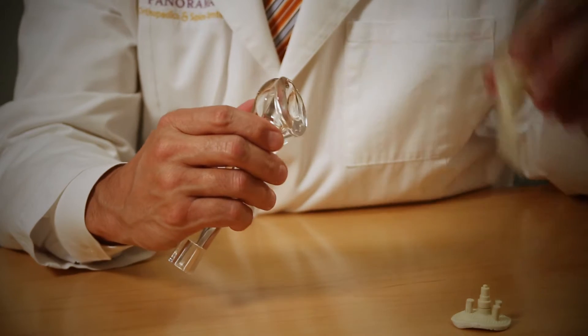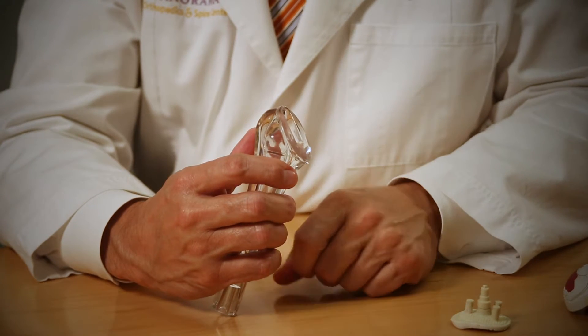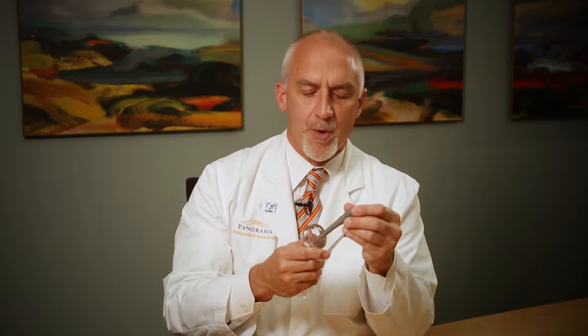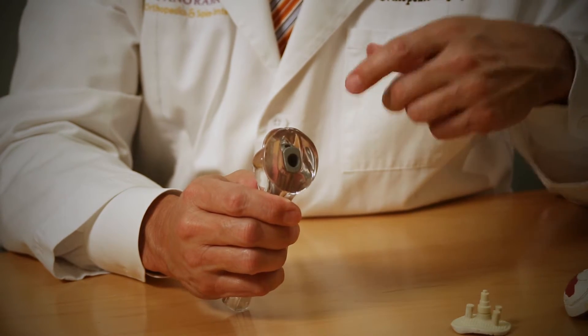When we do shoulder replacement, we end up taking all that arthritis away. A cut is made in the bone after we make a very careful dissection in the skin and down through the muscles. There's a little interval that we can sneak in there without having to detach muscles. We make a cut in the bone and then a small stem goes down the hollow part, and this is done with almost every type of shoulder replacement.